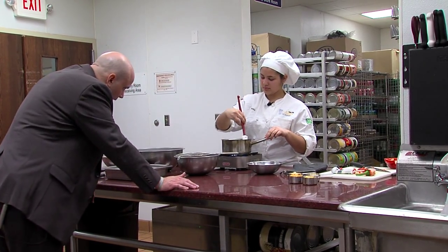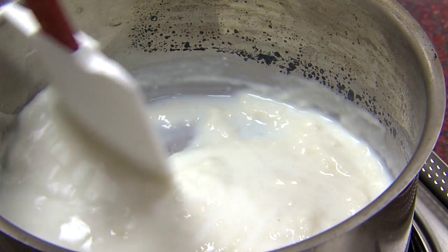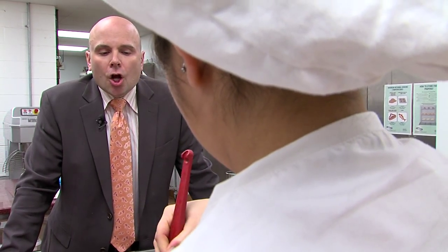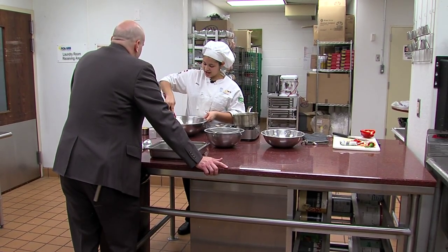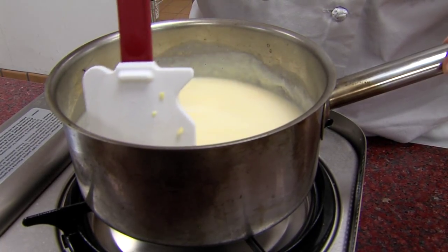And what heat are we looking at? Low, because you don't want it to really burn. And you want to continuously stir it so you don't let any stick to the bottom and burn. How long does this normally take? This probably takes about four to five minutes, because you have to be really patient with it and make sure you don't burn anything — or if it's too watered down, it might not set up right. Add in your cheeses to the sauce and keep stirring until it's all melted into a thick sauce.